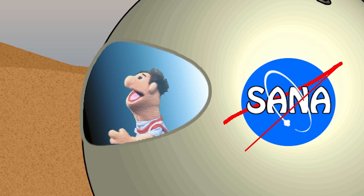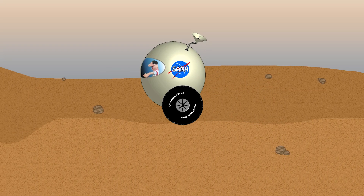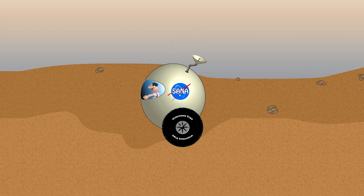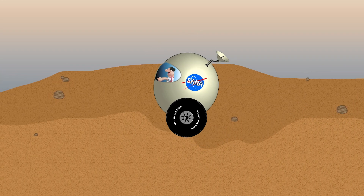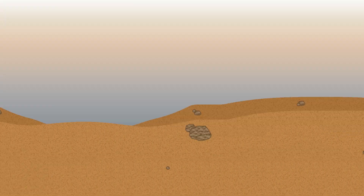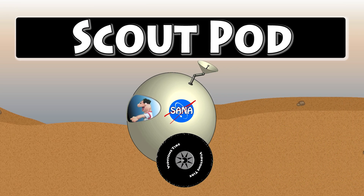So cool. Isn't that cool? It's a scout pod. Yeah, the scout pod — it goes out first and investigates the ground to see if everything's safe for everybody else to come. So yeah, that's a scout pod. So why don't we go ahead and spell scout pod.